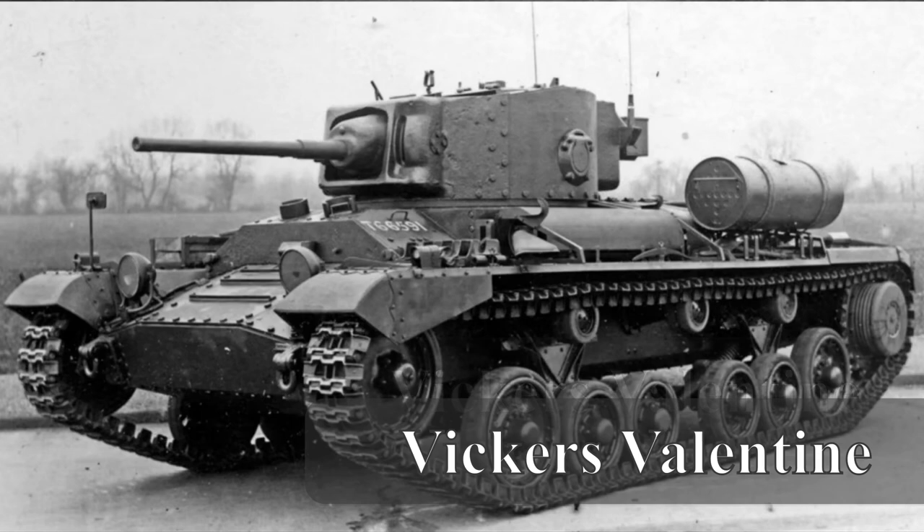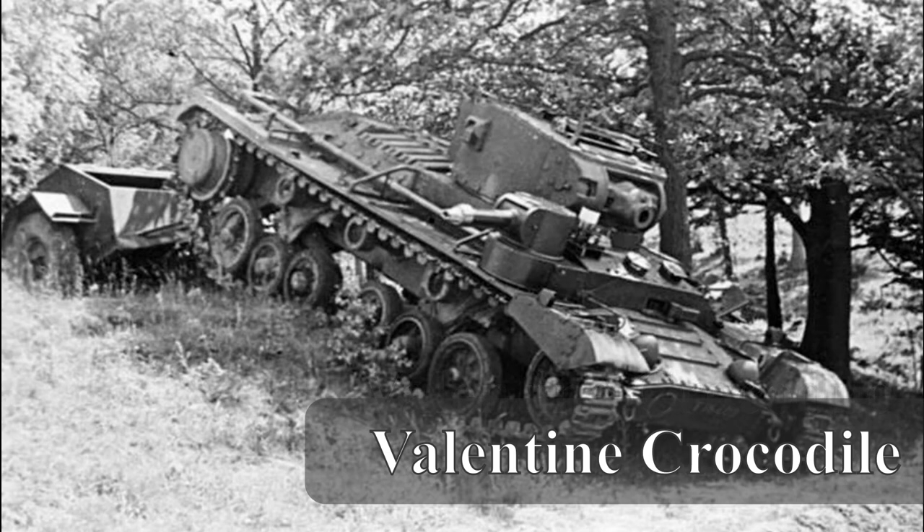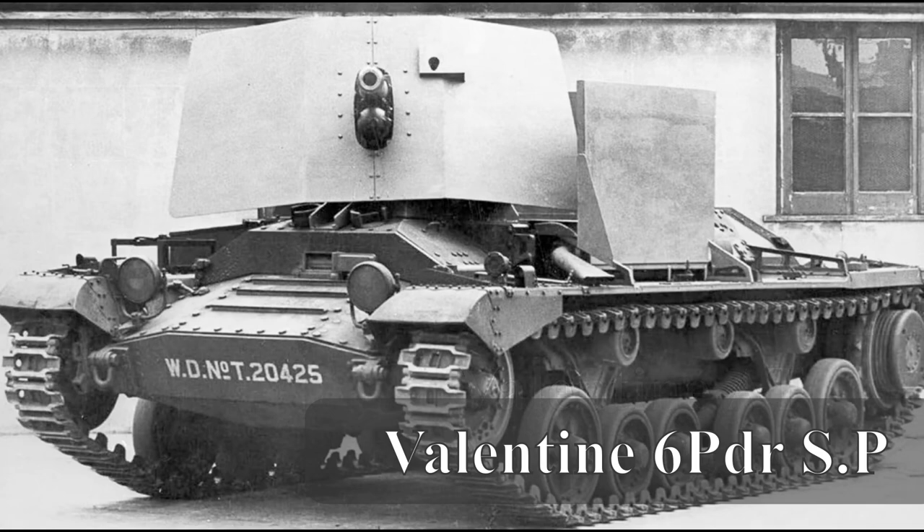The Valentine was an amalgamation of Vickers Armstrong Limited, Elswick, Newcastle upon Tyne — or at least according to Vickers themselves. It was an infantry tank produced by the United Kingdom and Canada during World War II. More than 8,000 of these tanks, with many variants such as bridge layers and self-propelled guns, were made, comprising nearly a quarter of British wartime tank production.